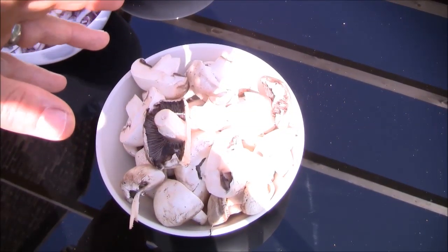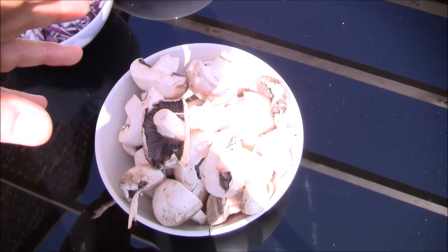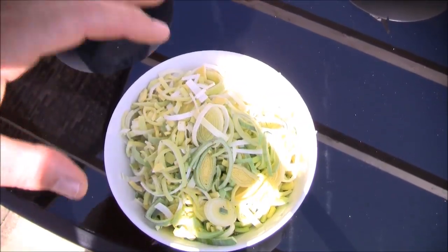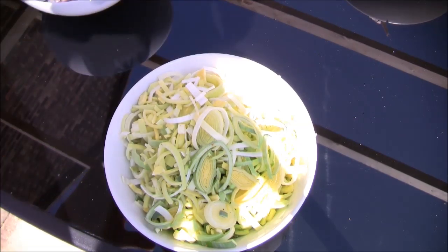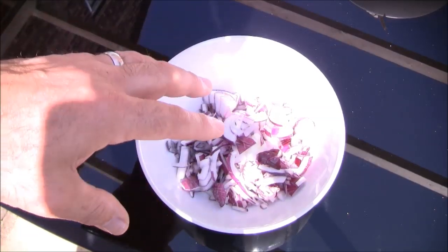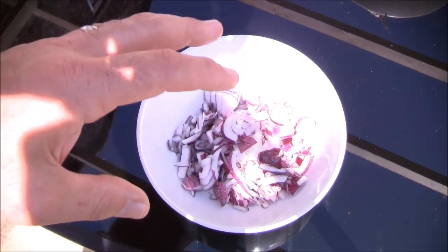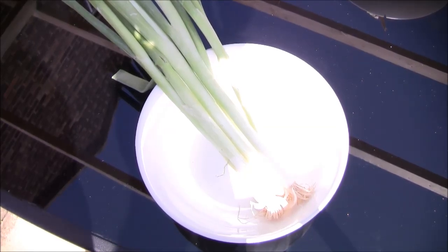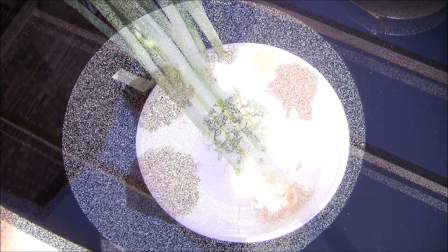Here we have our mushrooms - these are closed cap mushrooms, 280 grams, and this recipe will serve about three to four people. A lot of the flavor in this curry comes from the mushrooms. We have one large leek, finely sliced - I've used all of it including the green part, where a lot of the flavor is. Leeks are really good for you - same family as garlic and onions, full of vitamin A and folic acid. We have one medium red onion, finely sliced for its sweetness, and about five spring onions which we'll chop finely and use as a garnish towards the end.